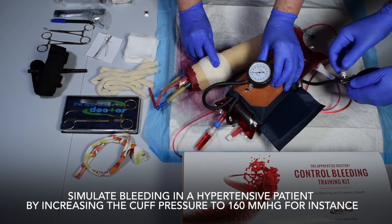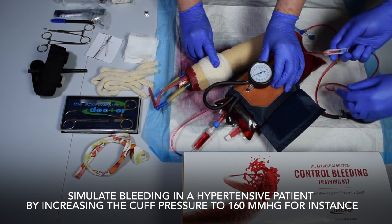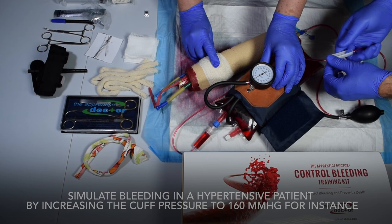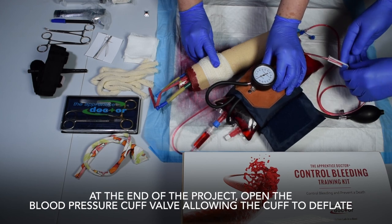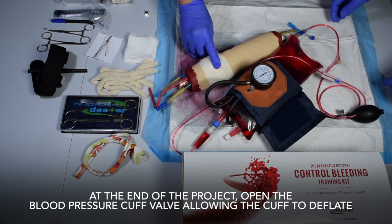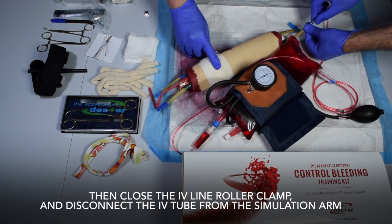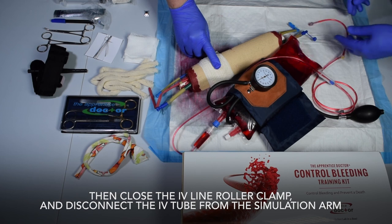Simulate bleeding in a hypertensive patient by increasing the cuff pressure to 160 mmHg, for instance. At the end of the project, open the blood pressure cuff valve, allowing the cuff to deflate. Then close the IV line roller clamp and disconnect the IV tube from the simulation arm.